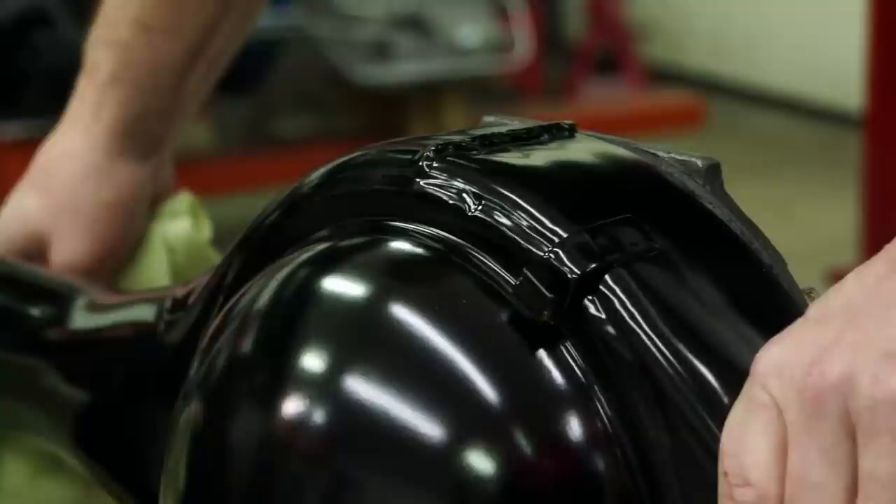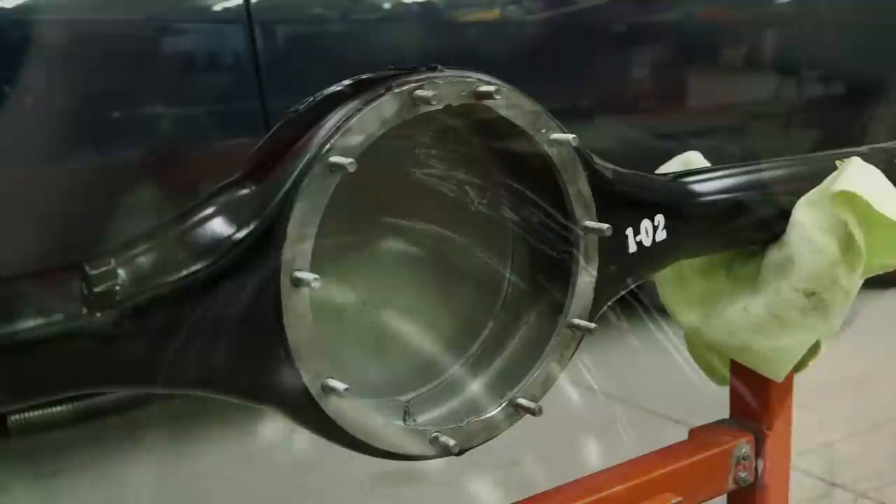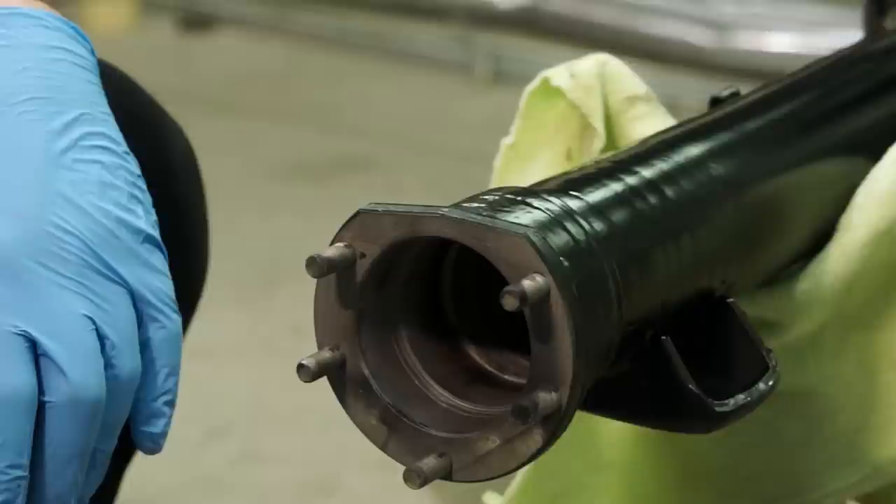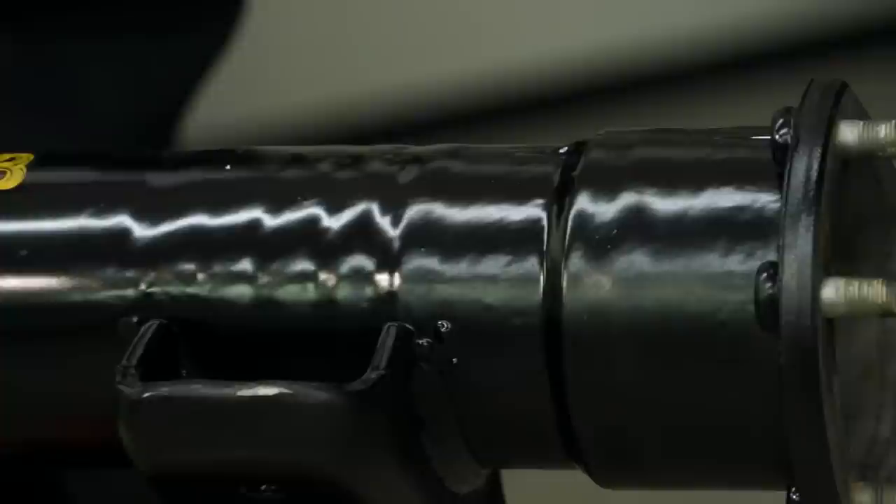Our rear end looks really awesome — it didn't start out looking that way. We took it completely apart and had it chemically stripped where it was submerged in a chemical. After it was chemically stripped we had it media blasted and then rinsed it out real well. Then Doug spent hours wet sanding it after it was primed, and we had it painted the correct shade of black — which isn't gloss and it's not flat, it's kind of an 80% satin type color.